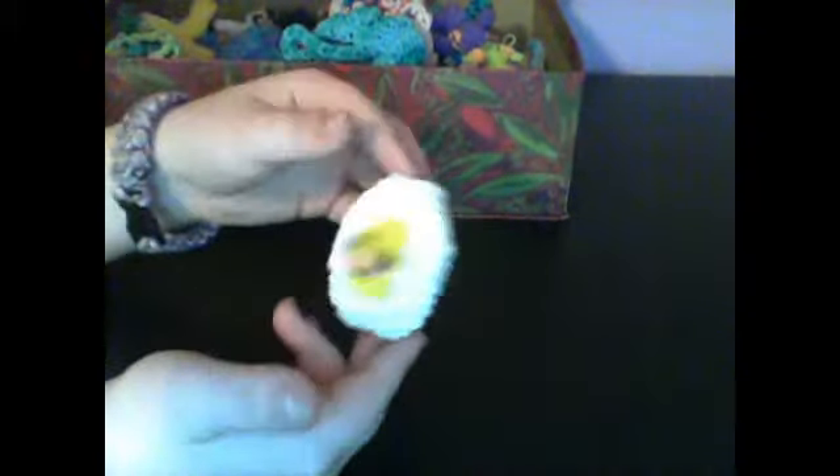I got a sunny side up egg. The face did not come out the way I wanted it to. I've been trying to stretch it and everything but it just doesn't work out. I still think it's pretty cute.